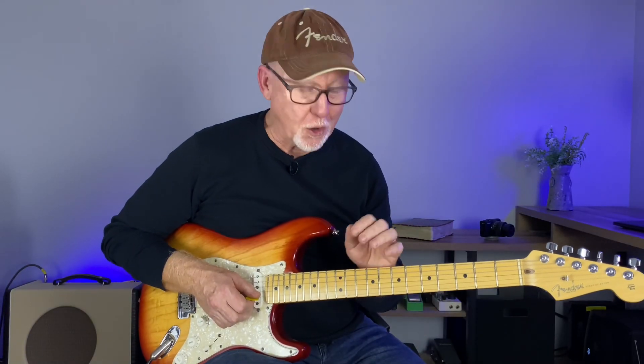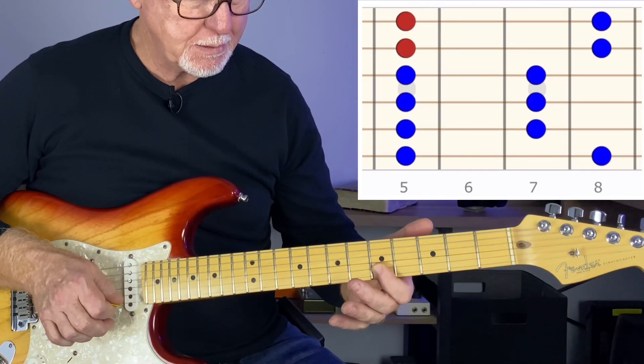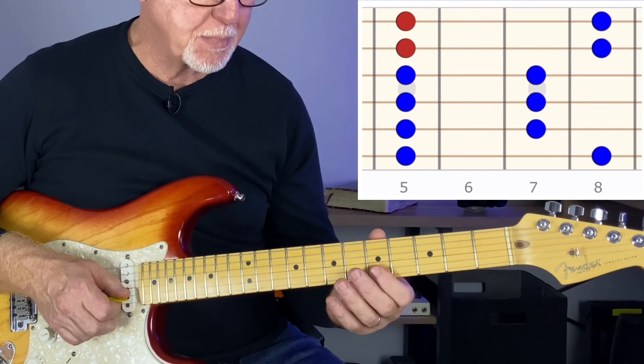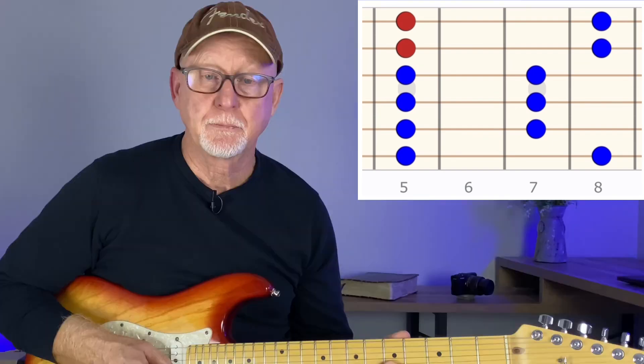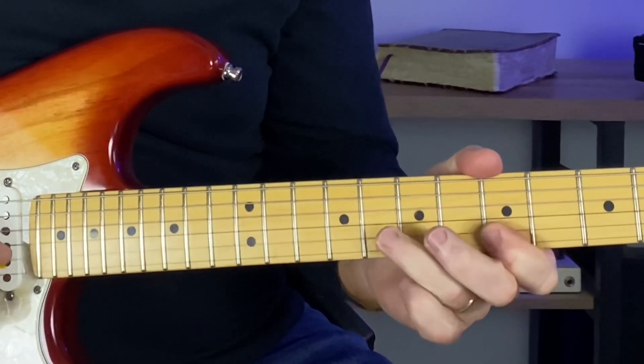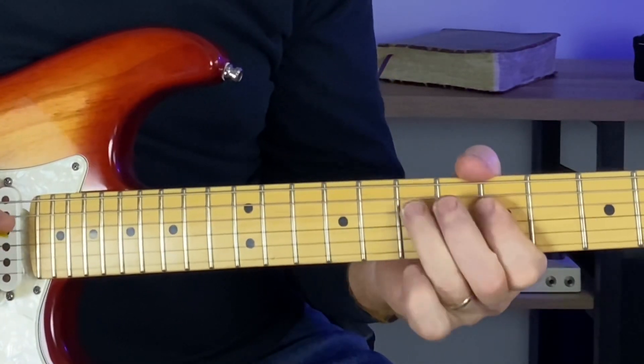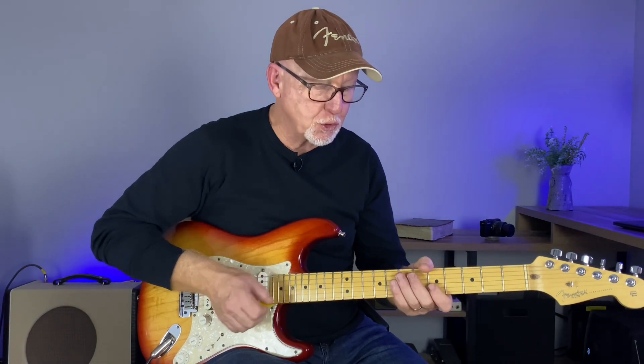This two note wonder - I call it an anchor point - is right here in the fifth fret, just within the minor pentatonic scale. Just barring the fifth fret on those two strings, the B and E strings. This gives you so many options to solo with. It's an anchor point, somewhere you can really relax and let those other notes flow from.